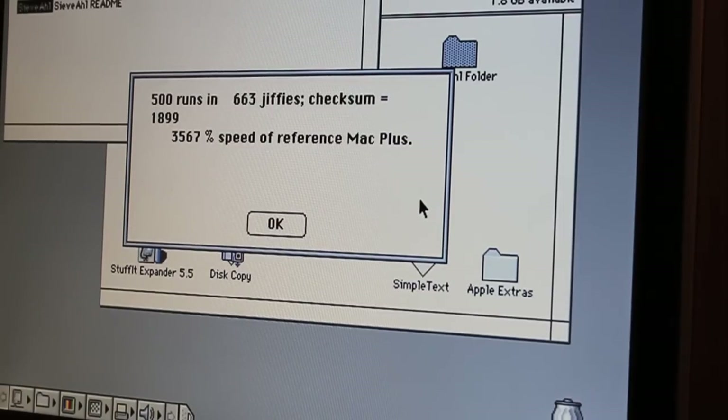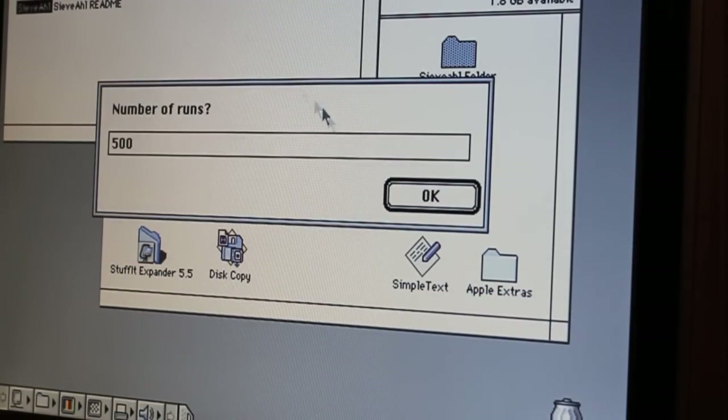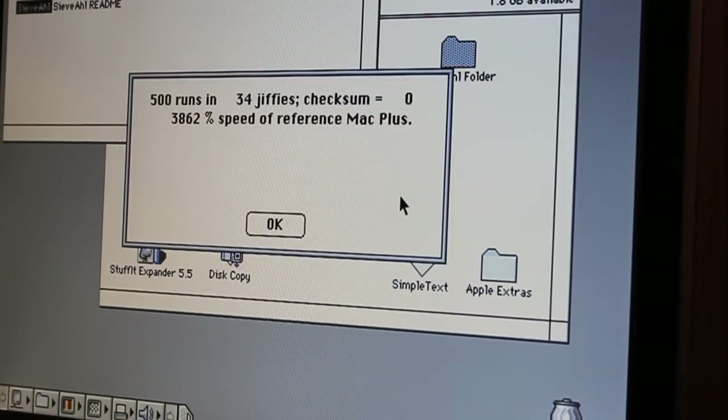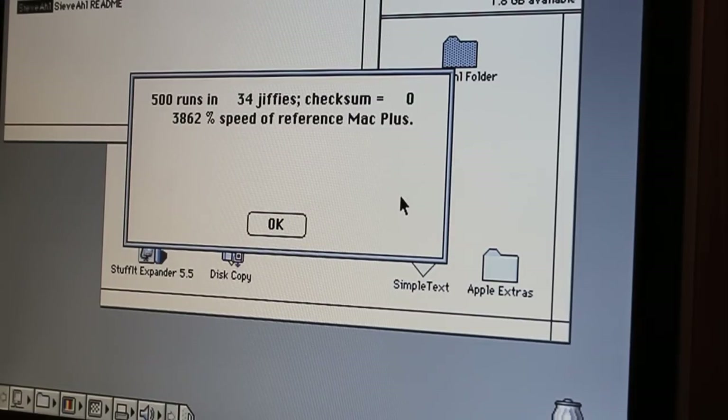The processor is running above its rated specification, but so is everything else on the main board. We got 3862 on this run, which is much faster than 2702. I ran it a couple of times to see if there'd be any difference. So that's a thousand percent better compared to a Mac Plus — definitely an improvement.